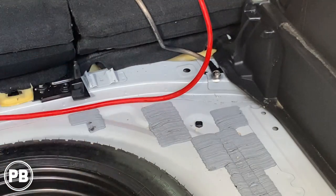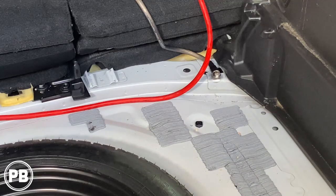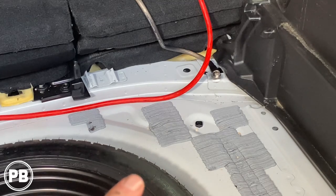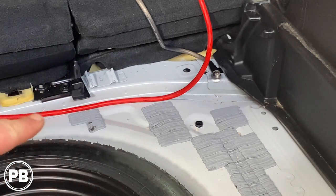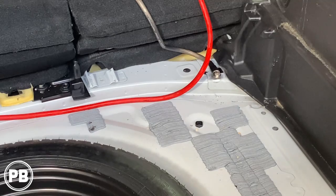We went ahead and installed our ground. We chose that location because it's multiple layers thick — you can see the spot welds there, so we know it's sturdy. We used a wire brush to clean it up, then tapped a 10-millimeter bolt into that location — nice and snug. If you didn't want to do that, you could use a seat belt bolt or tear apart some panels to find a factory ground. We kept our ground cable length short since the amplifier will be right at that location. Power and ground are all completed.